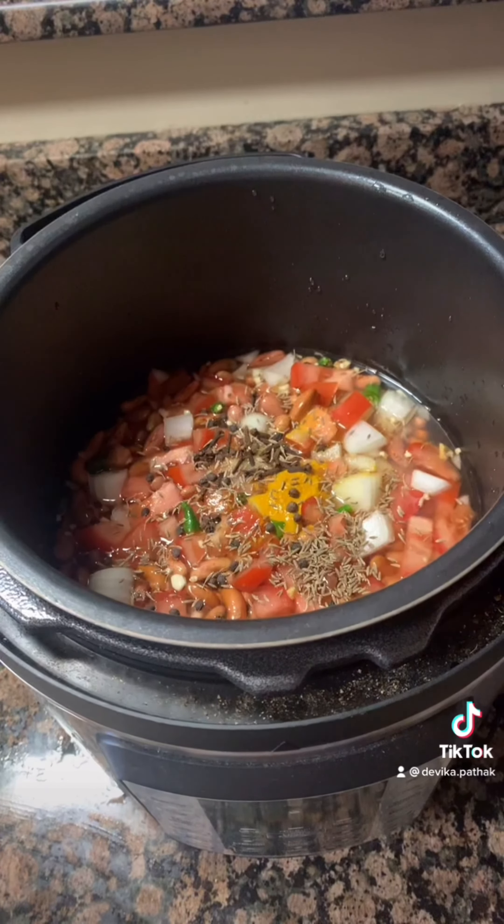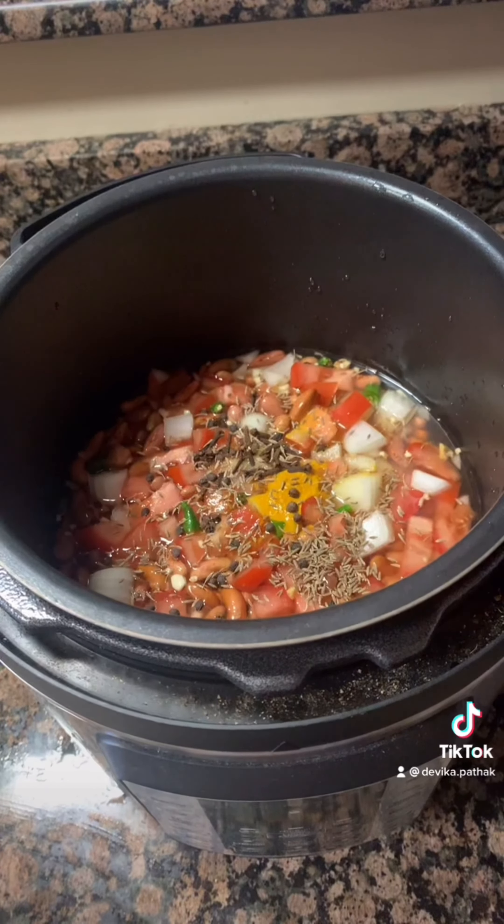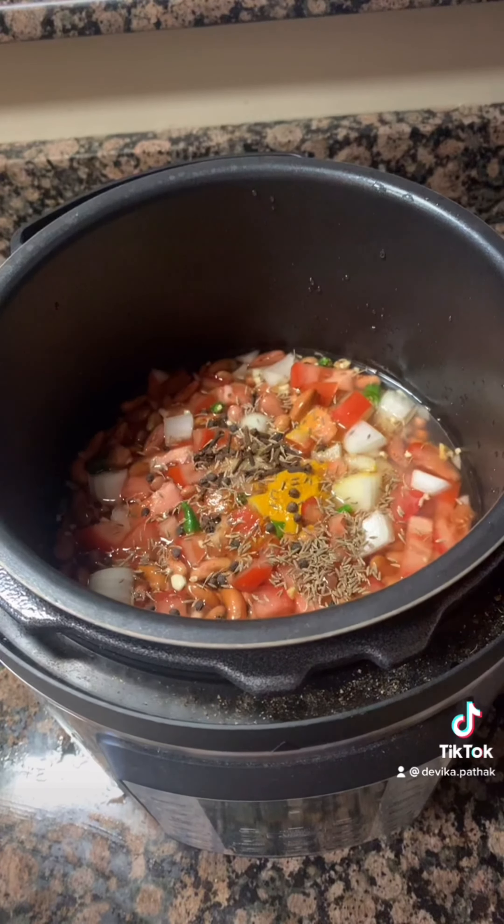Half teaspoon turmeric, one teaspoon salt, one teaspoon cloves, one teaspoon pepper, one teaspoon cumin seeds, two teaspoons kasuri methi or dried methi, and a small piece of cinnamon. Mix it and add one cup water.